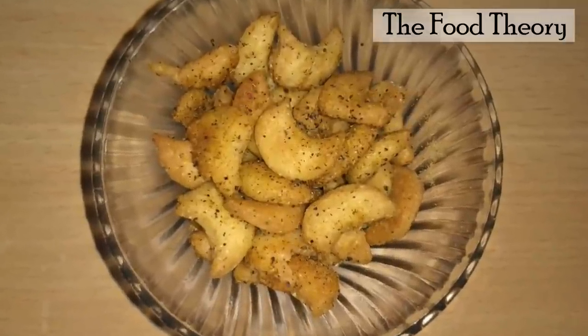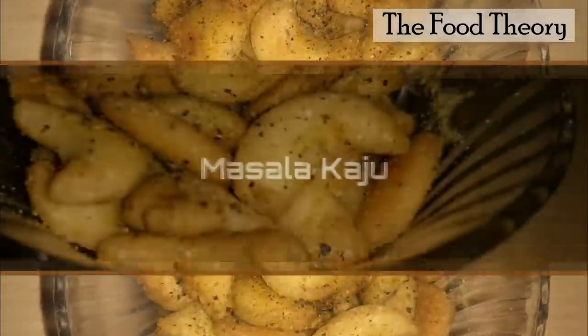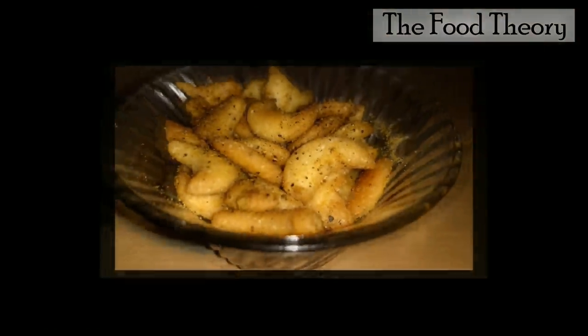The Food Theory welcomes you all to the Diwali festive season. Today we are going to make masala kaju.